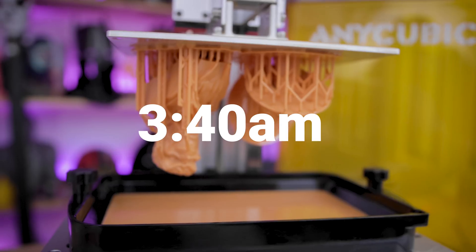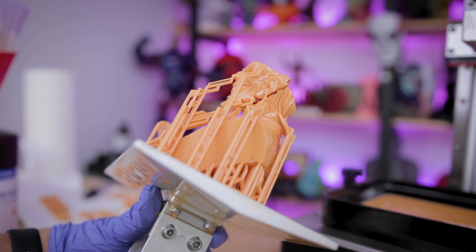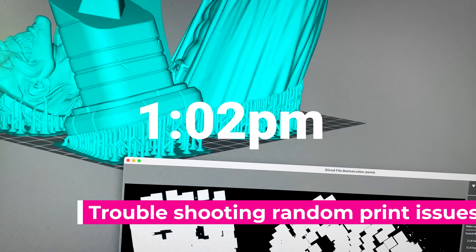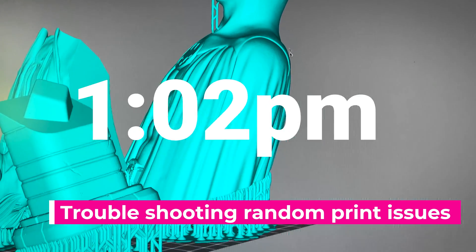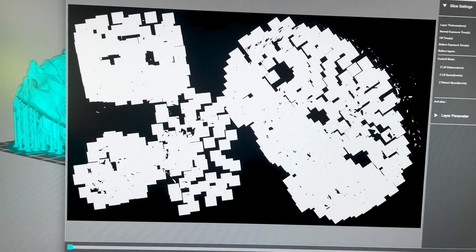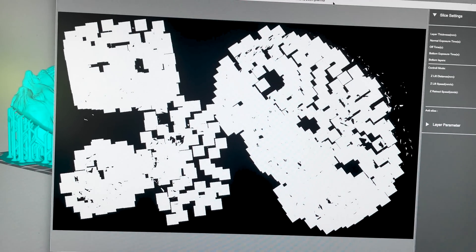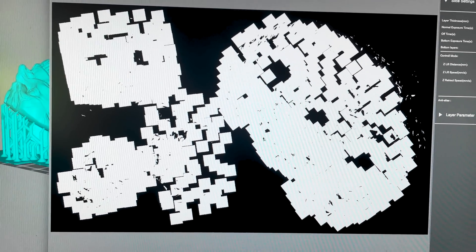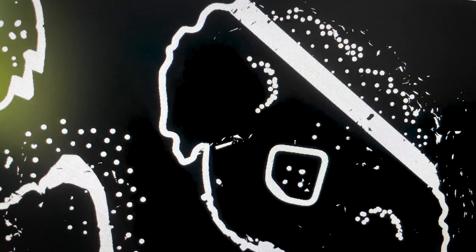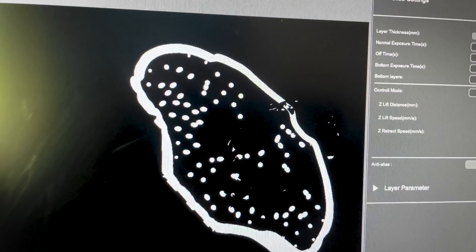Four hours later, we have our Joker bust. We did have some print issues where it looks like it was just separating from the overall print. Looking at the file in Photon Workshop — which is currently the only slicer that can slice in the PWMB format — you can see all around the edges a whole bunch of weirdness. Running through the layers, there are weird artifacts throughout the print, and in some sections it's just not even connecting, which is why the print completely broke in the back.